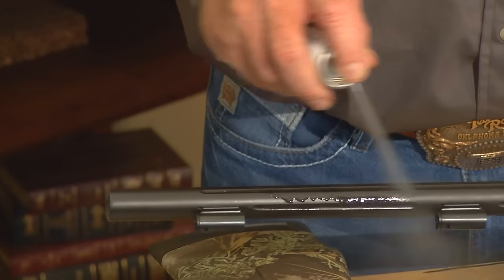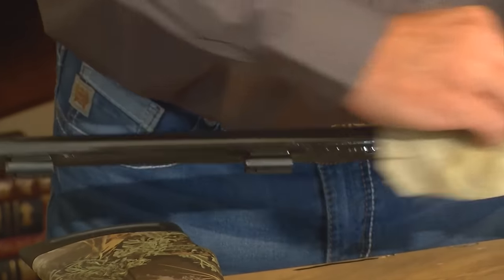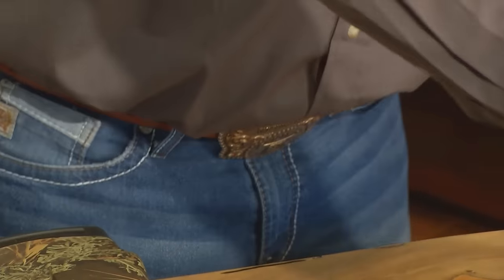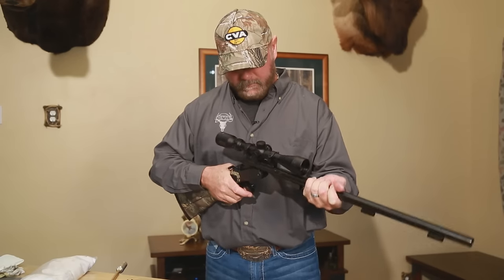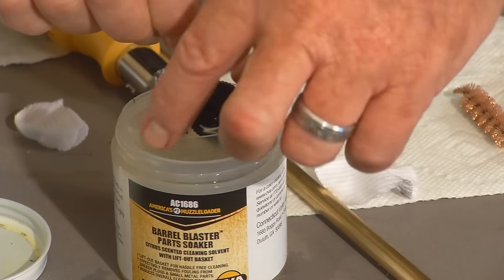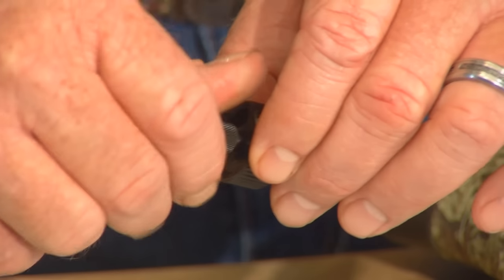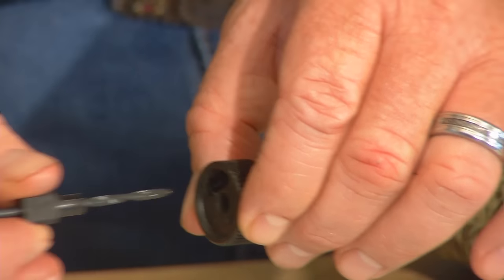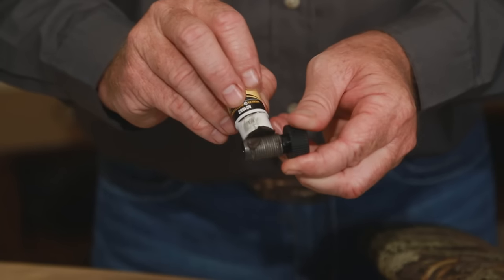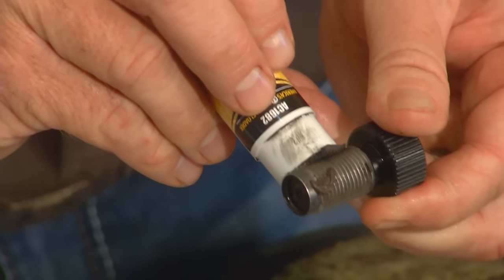As you've seen, cleaning is a very easy process with any CVA break action gun. Once finished with the frame, he'll spray down the barrel with Rust Prevent Spray and wipe it down. Now it's time to reassemble the gun. He places the barrel back in the action and installs the fore stock. Then the breech plug is removed from the parts soaker, the face of the plug is cleaned with a brush, the fire channel is cleaned with the breech plug clean-out tool. And lastly, anti-seize is applied to the threads using the anti-seize stick — and Jeff, that's a very important step, isn't it?